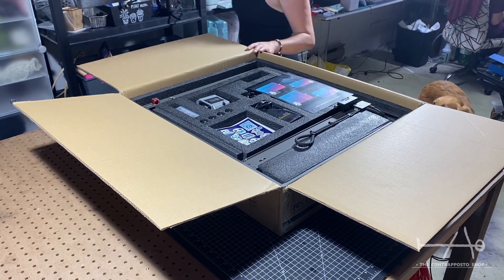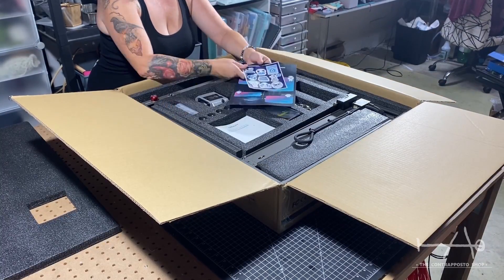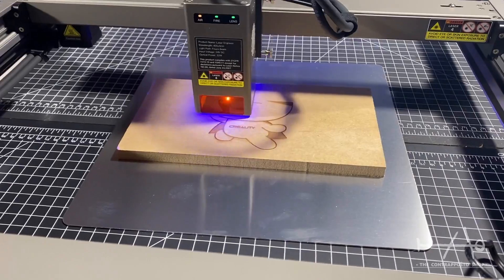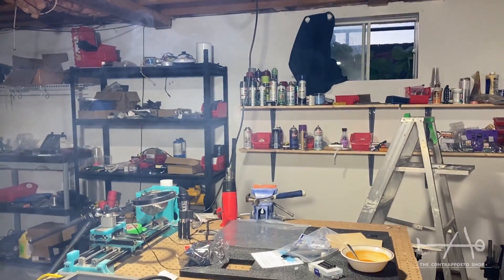Hey guys, in today's video we will show you an enclosure for a new laser. In the last video we showed you our first impression of the Creality Falcon 2. We addressed the big problem with this kind of machine: the fumes. There are some enclosures on the market, but we wanted to do our own, so let's get right into it.